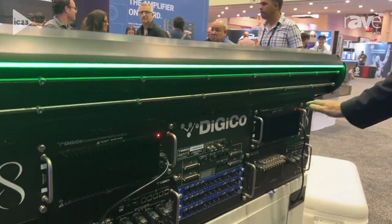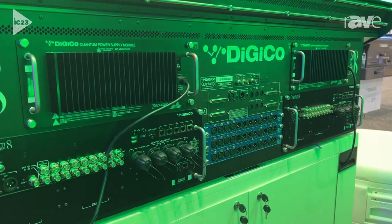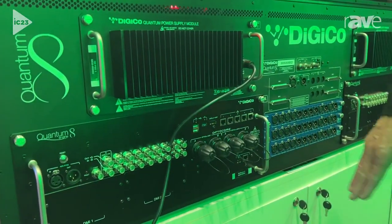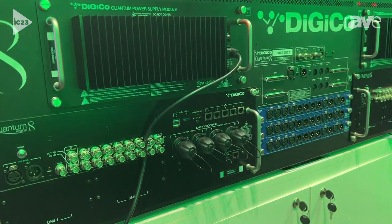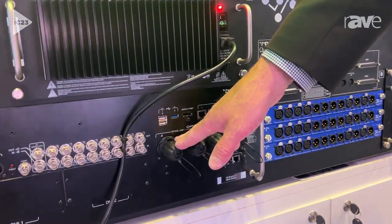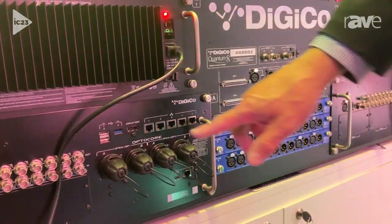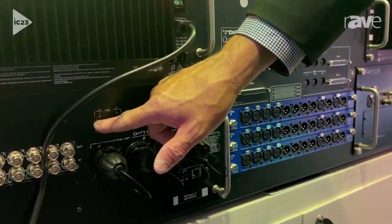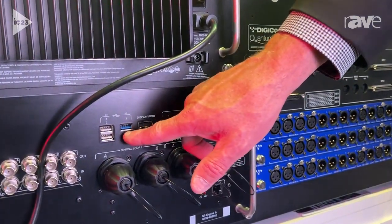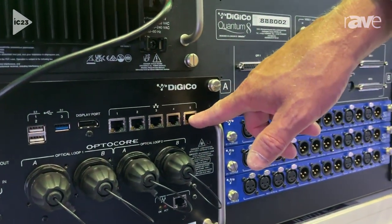You've got dual redundant power supplies with convection cooling, so it's the quietest system we actually have. It has eight MADI ports here, two complete fiber optic core loops. Each loop could have five surfaces and 14 racks, plus an additional 14 racks off of this loop. In addition, there are two USB 2.0 ports, a USB 3.0, a display port, and a gigabit network switch built in.